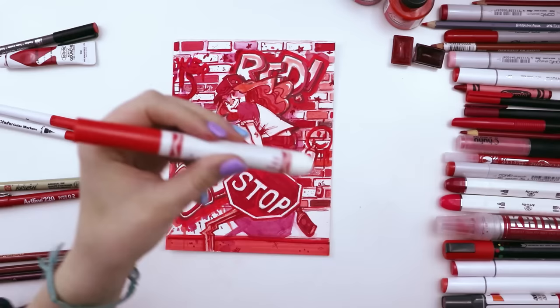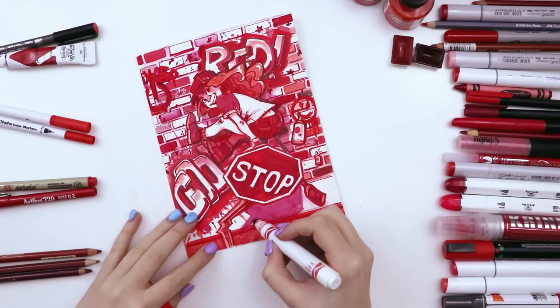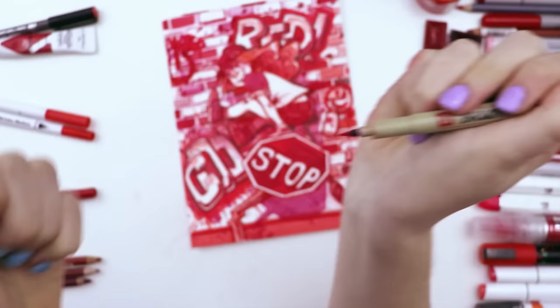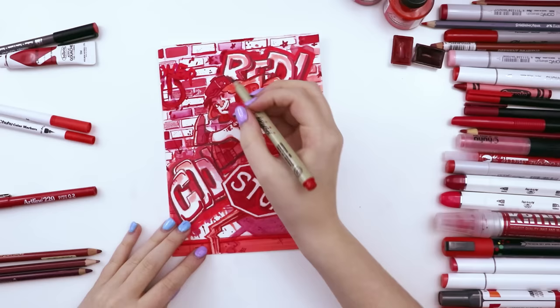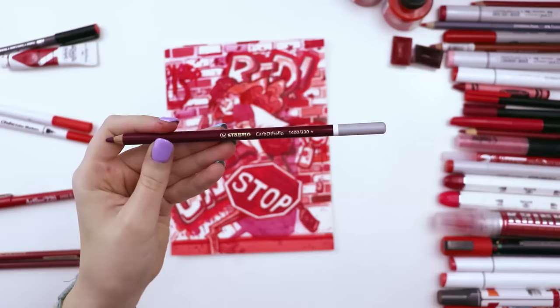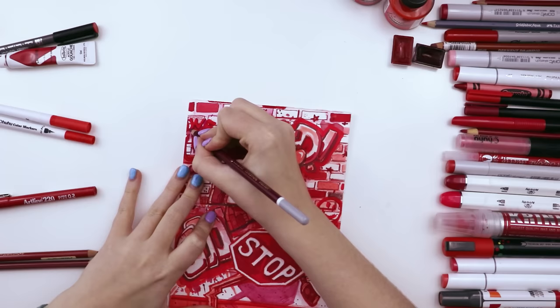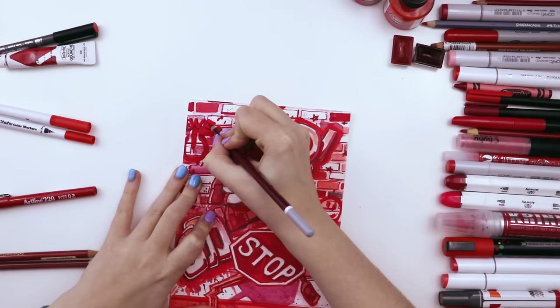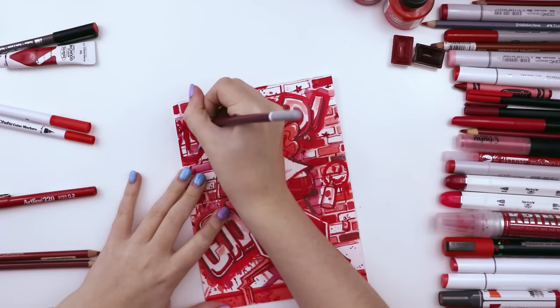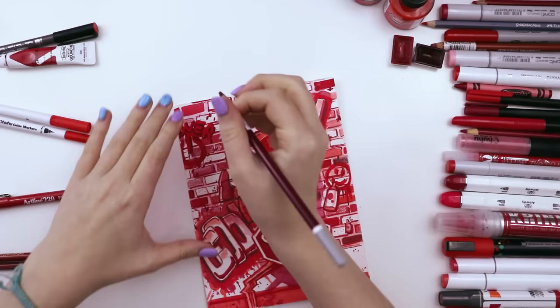Then a Crayola marker in red to add little details here and there. Then the Pigma Brush — it's like a Micron but with a brush nib — in red, which I used to add some details to her hair, some curly bits, and other little details. The Stabilo Carbothelo pencil is really cool — it feels like drawing in sand but leaves pigment on the paper, super pigmented and opaque. It's on the darker side of the red spectrum, so I used it to make the word 'power' really stand out and bring the blurry graffiti elements into focus.